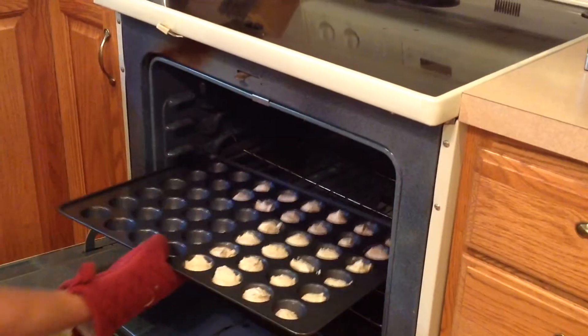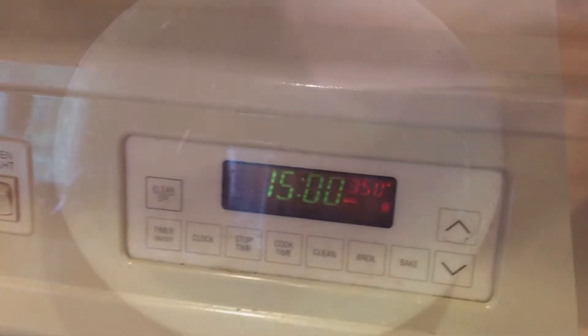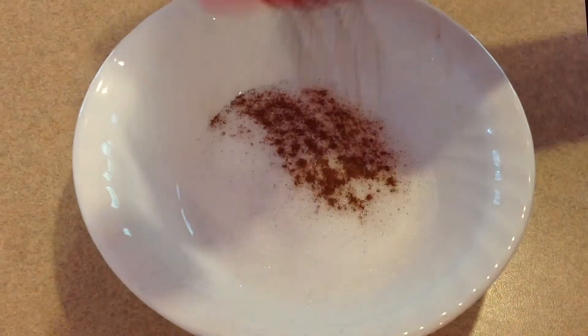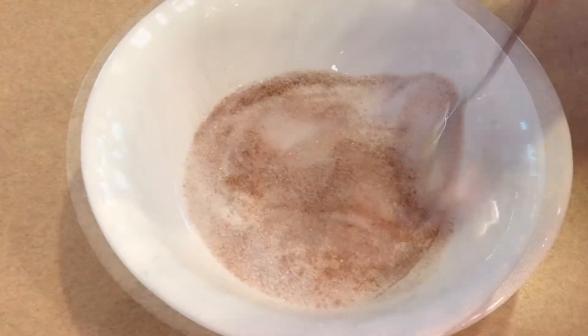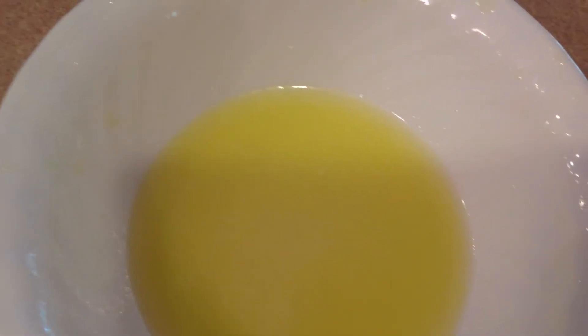Now bake for 15 minutes. While those are baking, combine 3 fourths cup sugar and 1 tablespoon cinnamon in a bowl. Also melt 1 stick of butter.